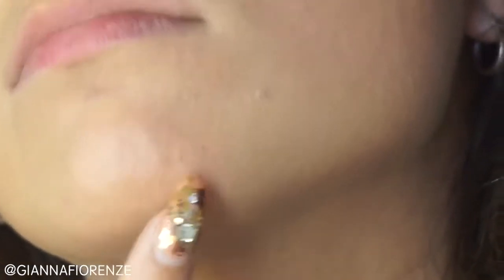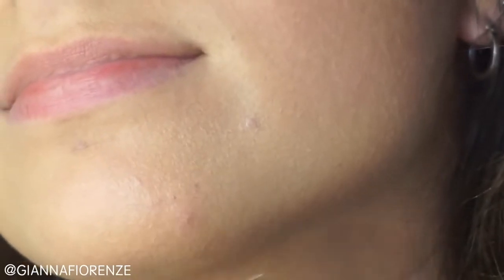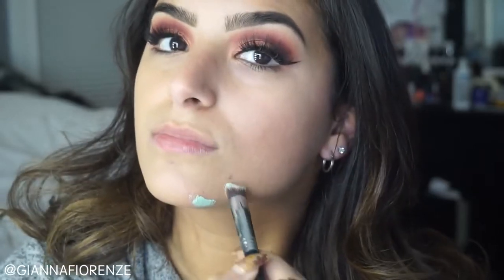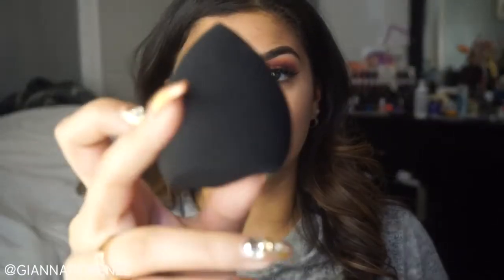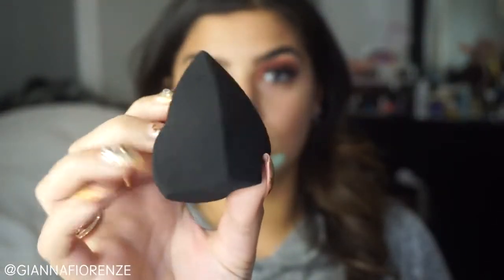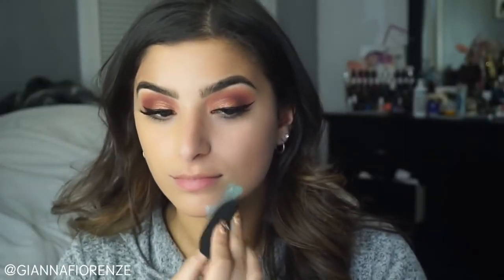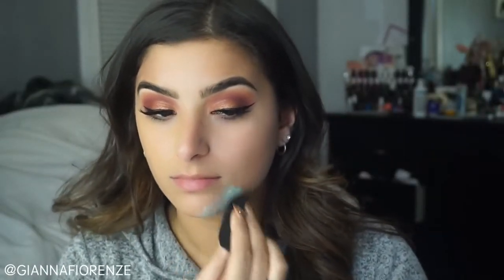Before mixing my two foundations — Becca Aqua Lumis and Romulus Silk — I'm going to cover these red blemishes. I'm going to use the Motives Color Correcting quad and a 3D HD Precision Brush by Sigma. You don't have to use as much as I did, but I have a lot of redness. I'm going to use it under my chin as well, blending it out with the 3D HD Blender.